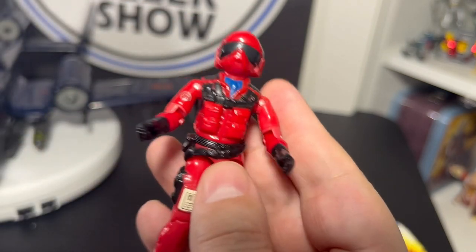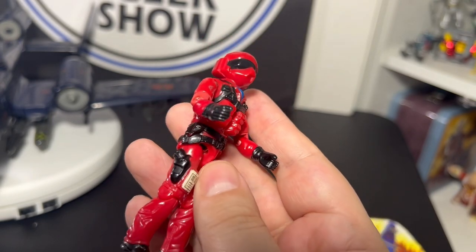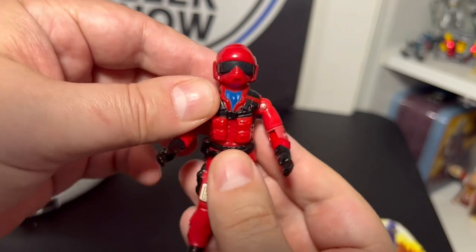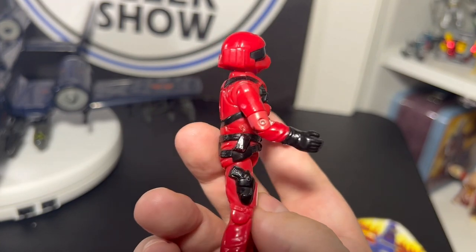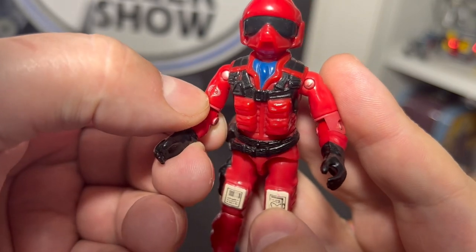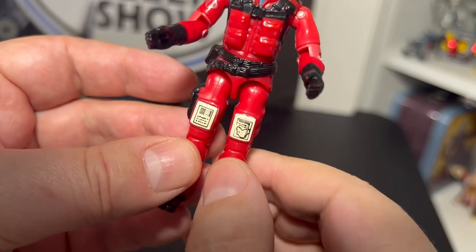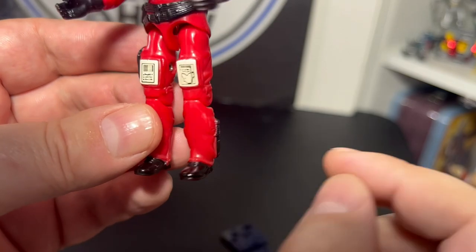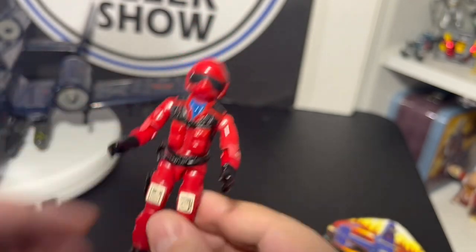I already have one or two Wild Weasel figures since he had a name — I don't really troop-build this guy, he's pretty common and easy to find. But this one might be in better shape than any I have, because the Cobra symbol on his arm is pretty good. A lot of times that's worn away. The sticker details on his thighs are really good, the paint on his sword and boots are great, the straps and blue detail look great, and his helmet looks fantastic overall.